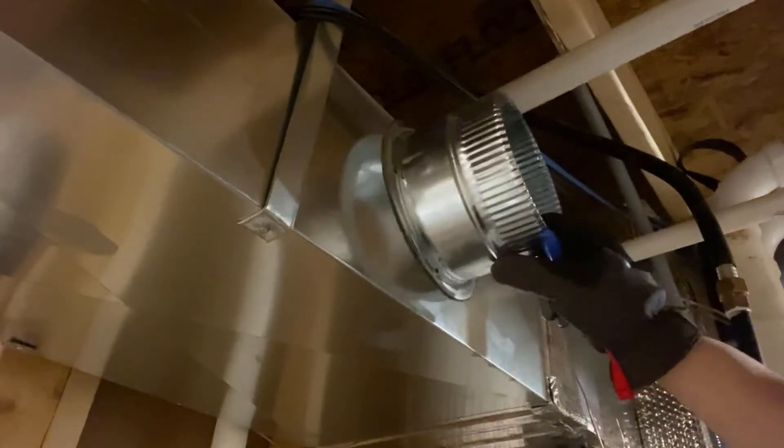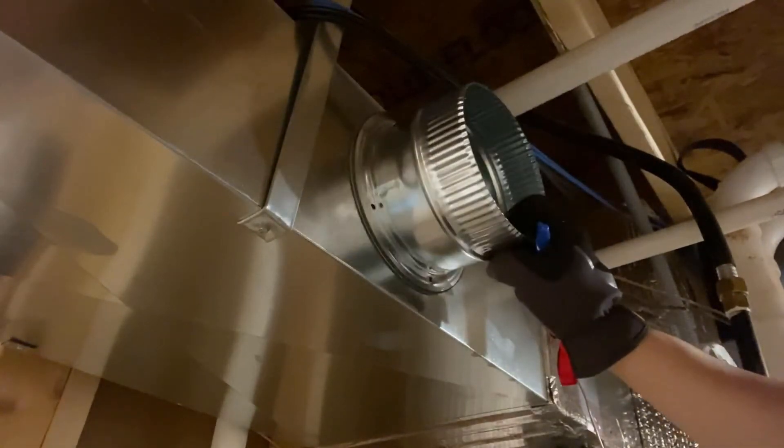Hello everyone! Today in this quick how-to video, I'm going to show you how to install a takeoff to an existing ductwork, and how to attach it right here.